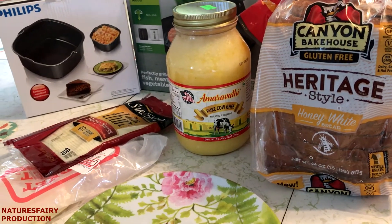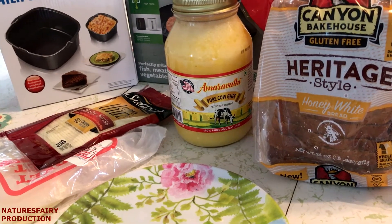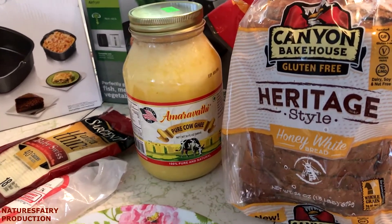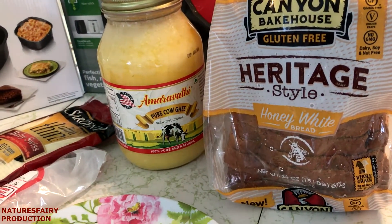Today I want to show you how easy it is to make a grilled cheese sandwich in the air fryer. It's absolutely delicious, guys. And of course, mine's going to be gluten-free. I'm using my favorite gluten-free bread, which is the Canyon Bakehouse — this particular one is Honey White.